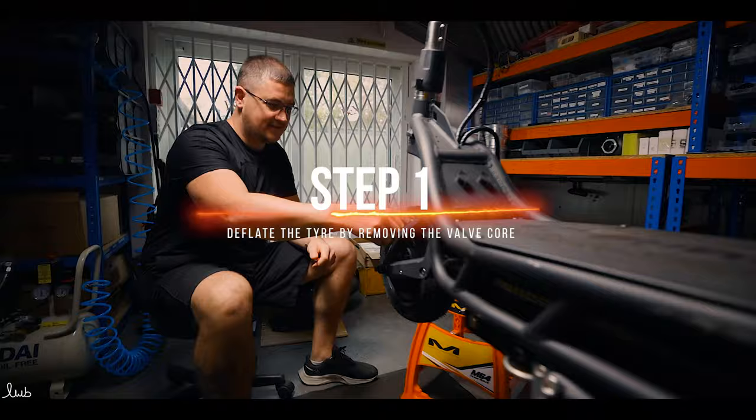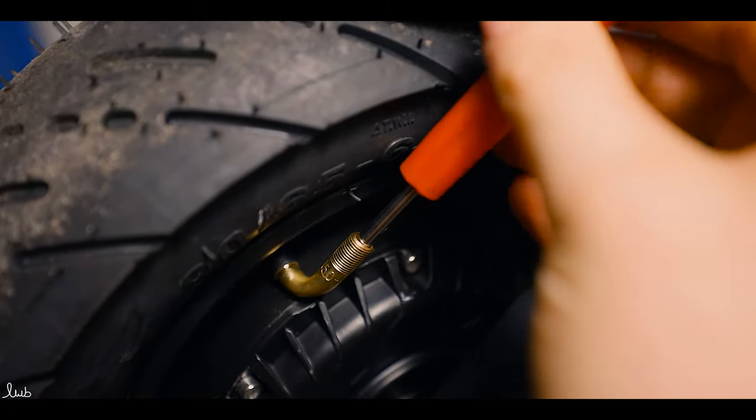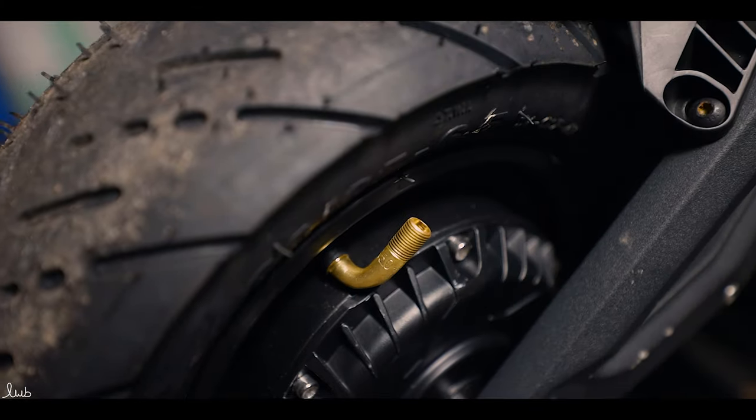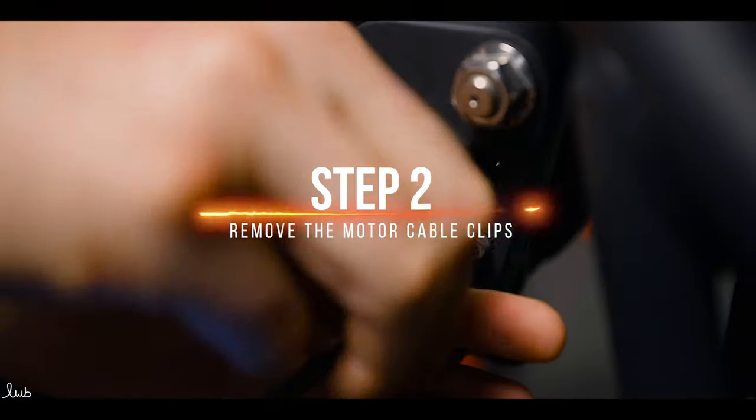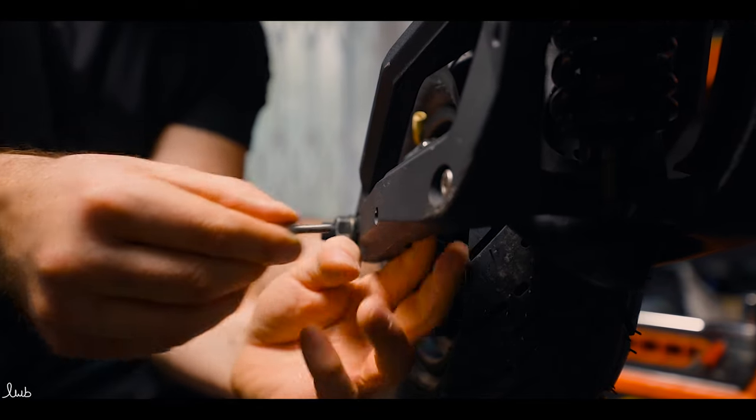First, deflate your tyre with the valve remover and remove the valve core. You can do this later but we do it now so we don't forget. Use the 4mm allen key to loosen and remove the screws and back plates which hold the motor wire in place.